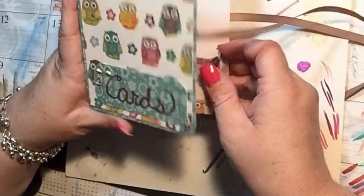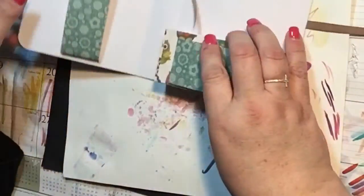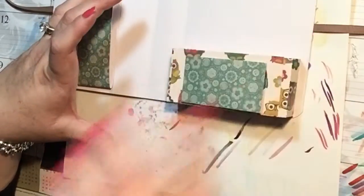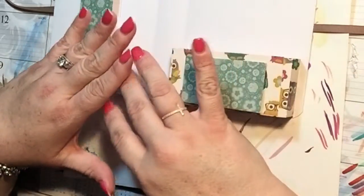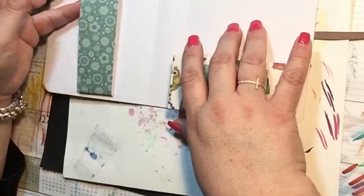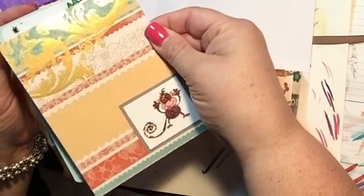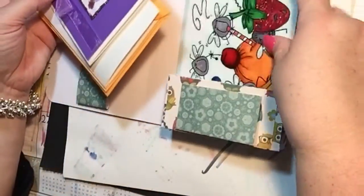It takes two pieces of 12 by 12 cardstock so it's not expensive. My plan is to go to the Target Dollar Spot and buy the cards because you can get eight for a dollar. I'll get six dollars worth and make card fronts and cover them up, or if I really like the card I could just use those too. I do have example cards that will fit right in — they just have to be the A2 size.